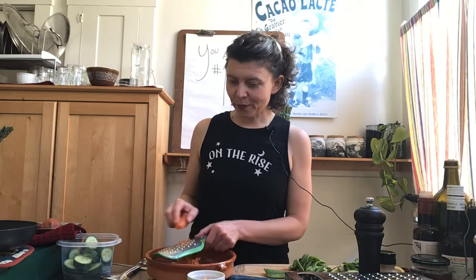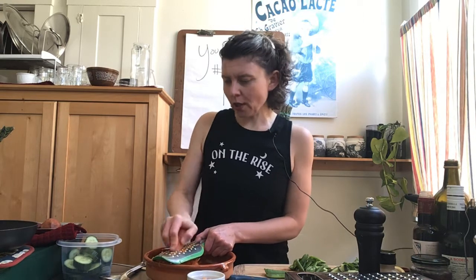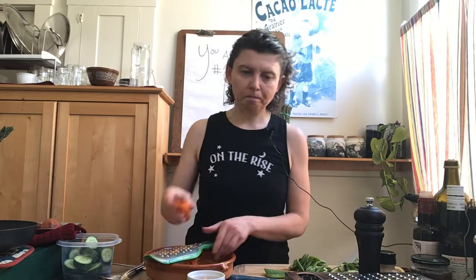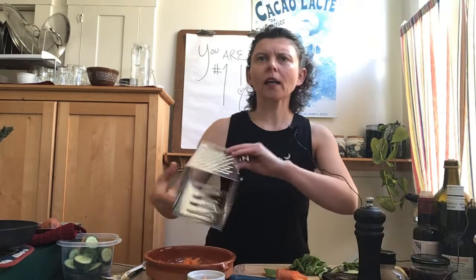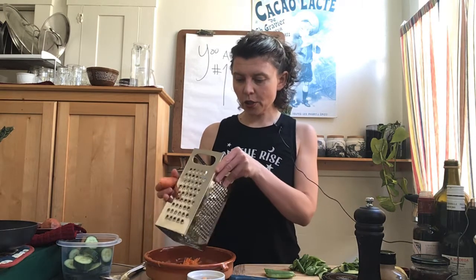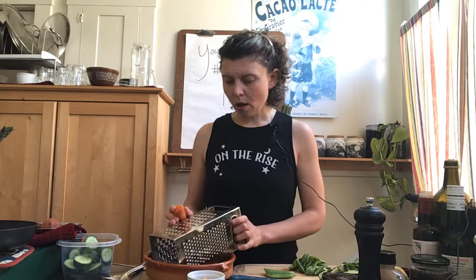By the way, this is Day 25 of the 33-day Self-Care Is Our Best Defense Challenge while sheltering in place. I'm struggling with this grater — I think it's better for soft cheese like Monterey Jack or cheddar. My favorite is this box grater; you can just do it right on top of a bowl like this.